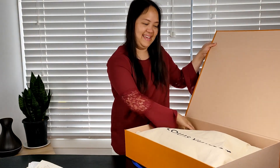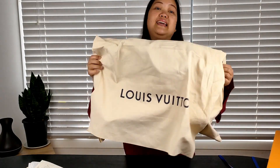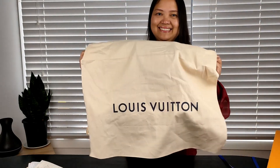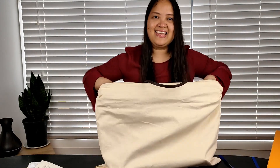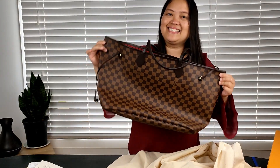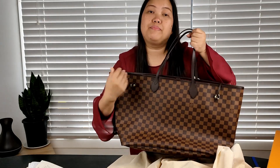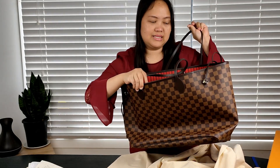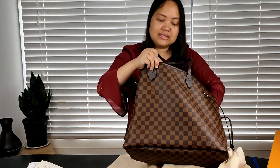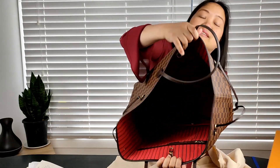Oh my god! It comes in a magnetic box, and inside this dust bag... it is the Louis Vuitton Neverfull in the GM size and Damier Ebene print. GM is the size of the bag — it's the biggest size. And Damier Ebene is the print. And it has the red lining.